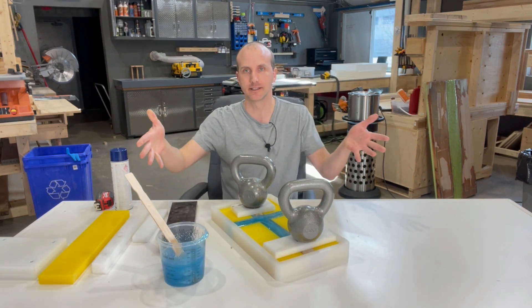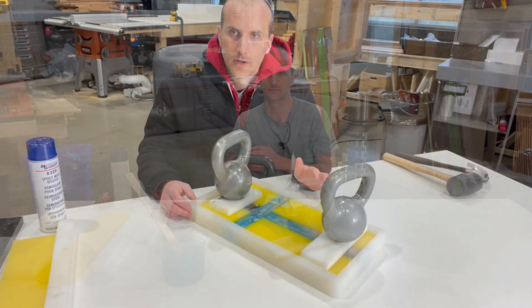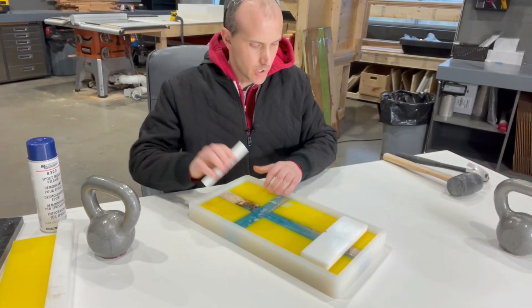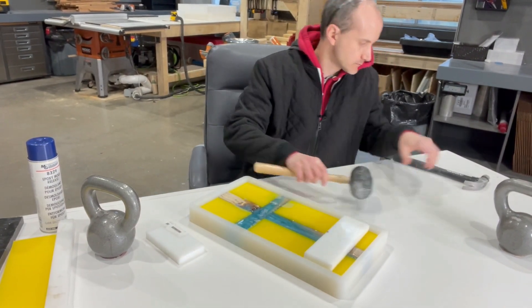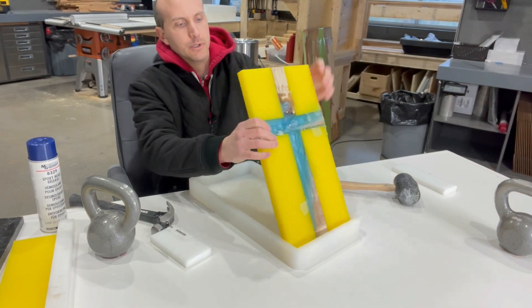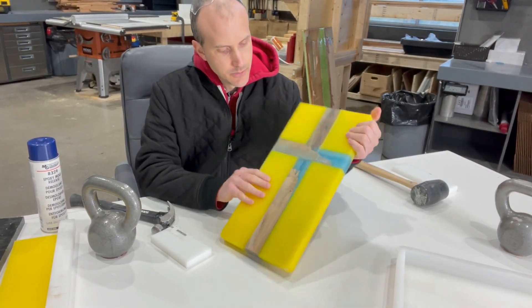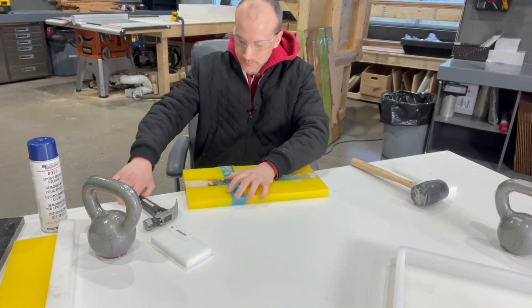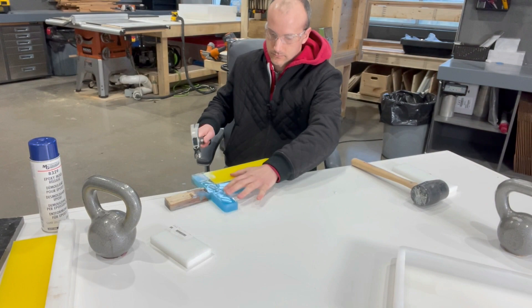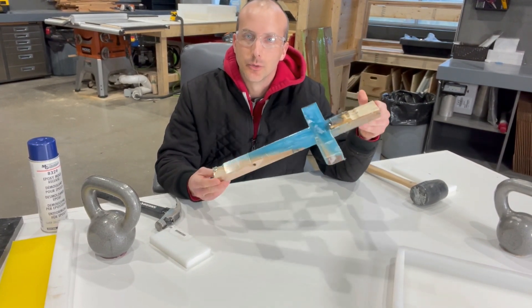That's it — I can now let this resin set and we'll come back in a couple of days, take it out of the mold, finish it, and we'll have a beautiful wood and resin crucifix. Okay, we're back the next day and our resin has more or less fully set. I'm removing the weights and the spacer blocks, and as usual the piece comes out really easily out of our silicone molds, leaving no residue or remnant of epoxy. We now have a cross embedded and we can run this with a planer, sand it, and we'll have a beautiful wood and resin crucifix.